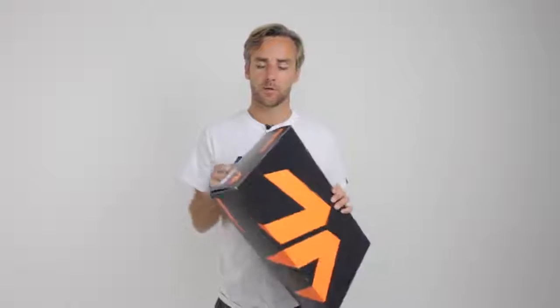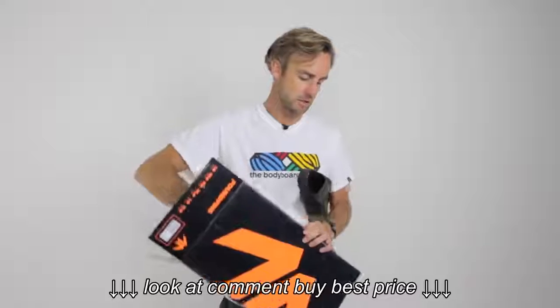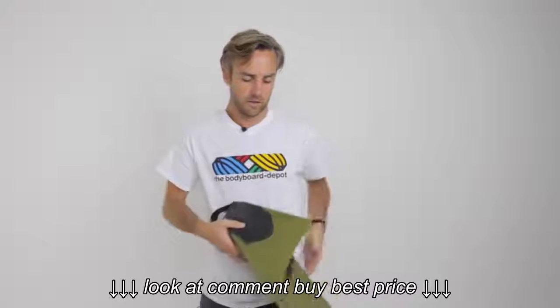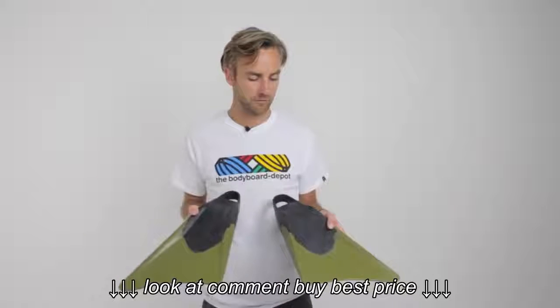The first thing to do is get your fins, make sure you've got a pair that are the right size for your foot, get them out of the box and determine which foot they're going to go on, which way is the bottom and which way is the top. So on these ones, this is the bottom, this is the top, that's the right foot, that's the left foot.